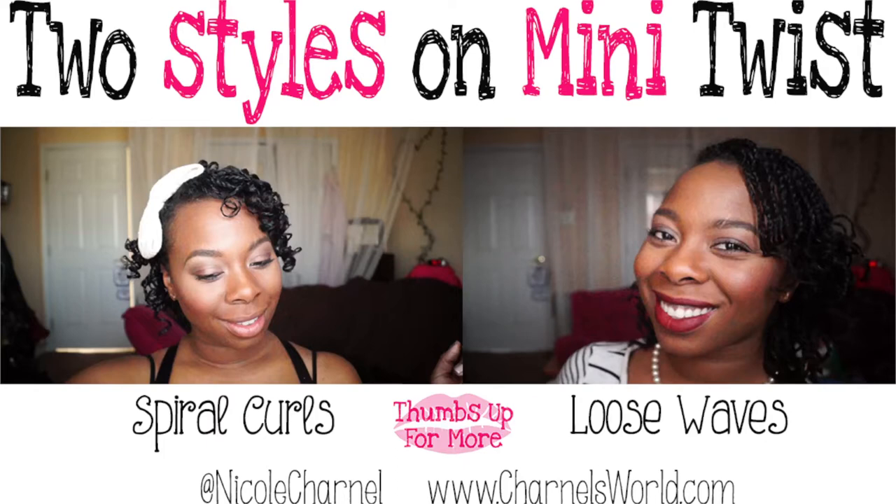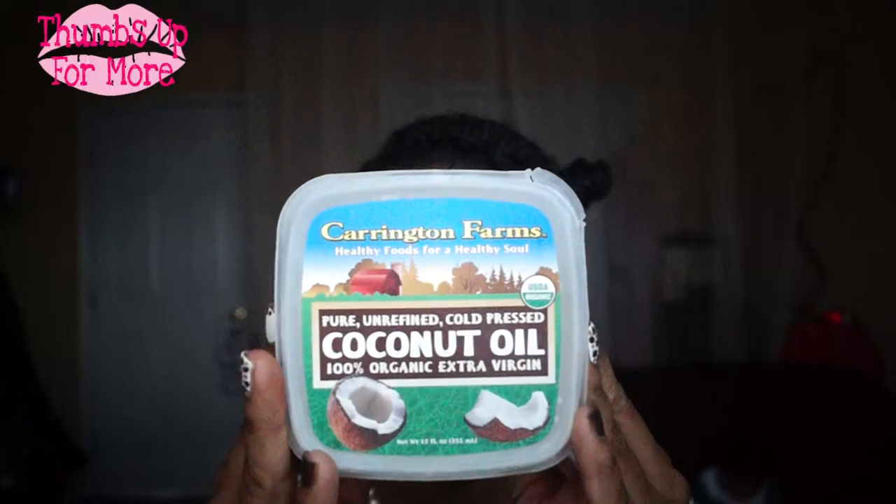Hello my loves, today I'm going to show you two styles that I did on my mini twists when I had them in. They are quick and easy styles.